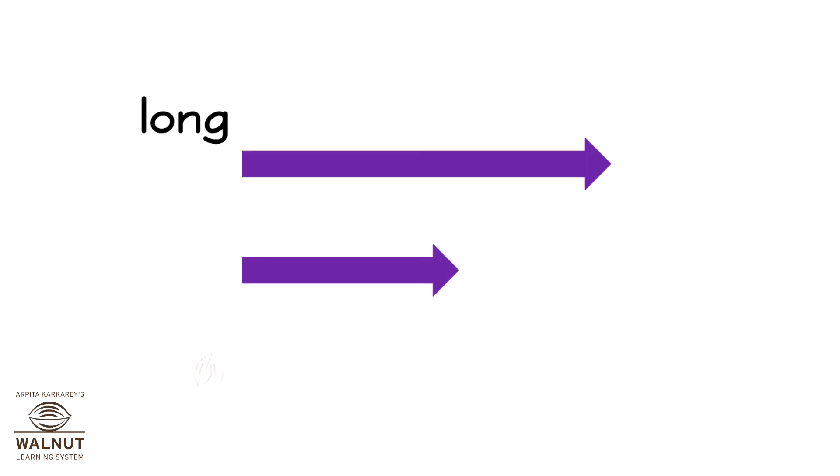This arrow is long, this arrow is short. These bands are long.